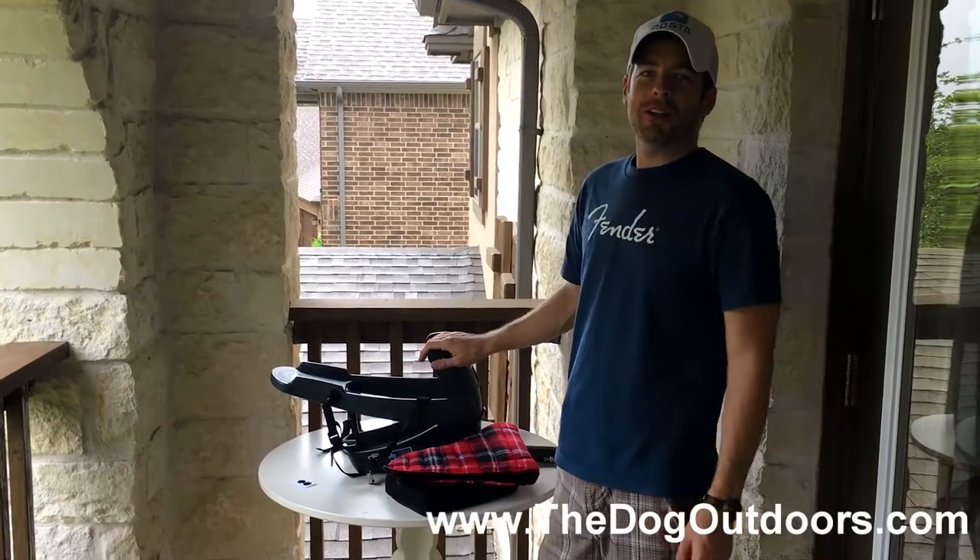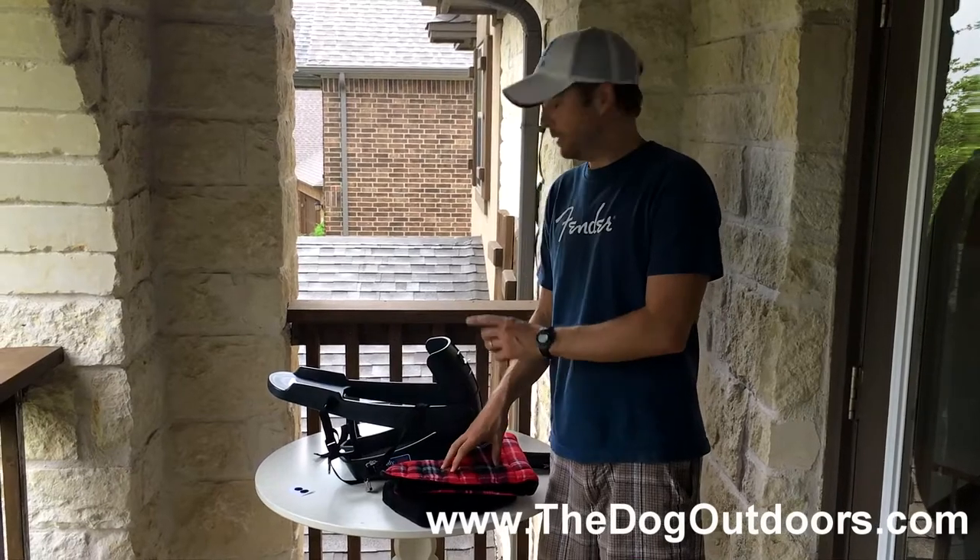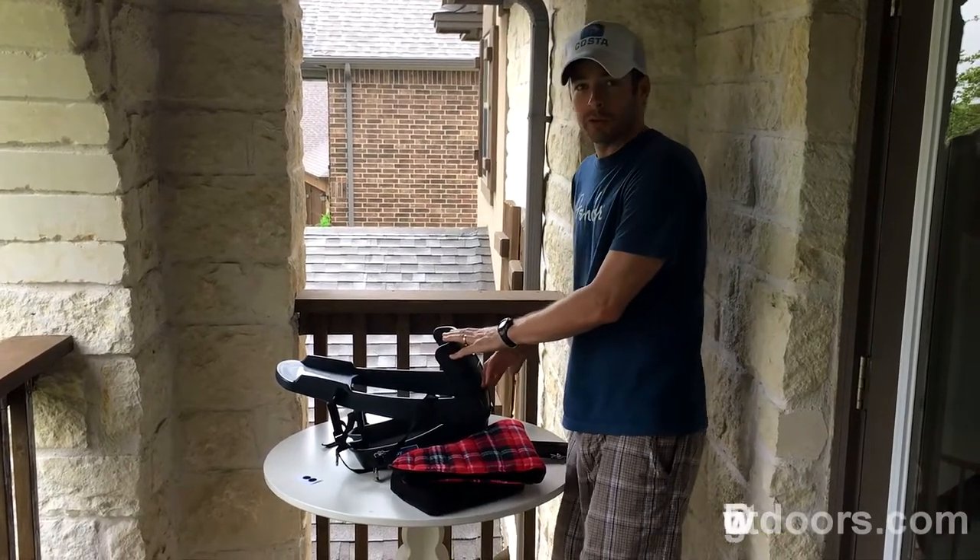Hi, I'm Scott with the Dog Outdoors, and I want to show you a quick up-close look at the Buddy Booster Cushion Insert that's made for the Buddy Rider dog bicycle seat.